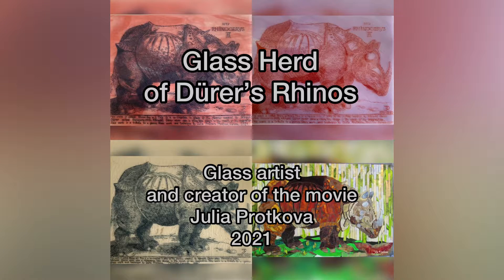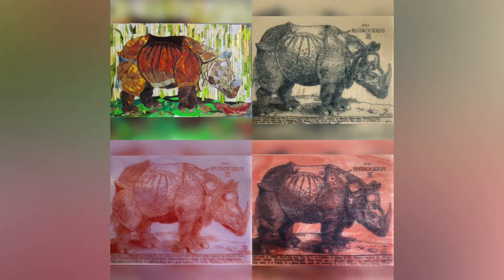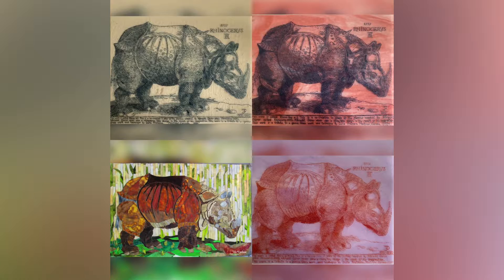Hello! This video has English and Russian subtitles for your convenience. My name is Julia Pratkova. I am a glass artist. I would like to tell you about my project which is called Glass Herd of Dürer Rhinos. There are four rhinos in my glass herd. Every one of them has their own story and their own character.